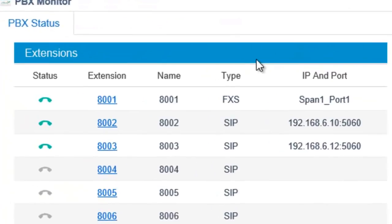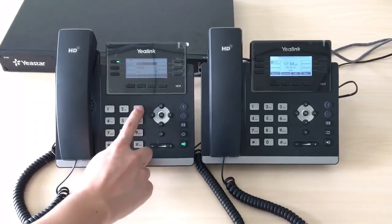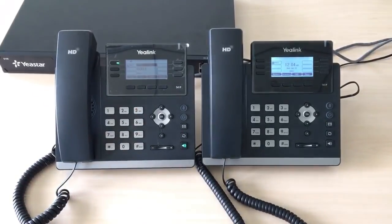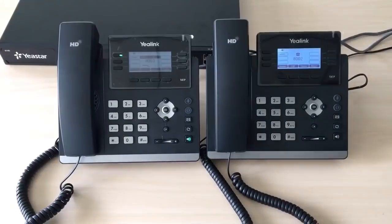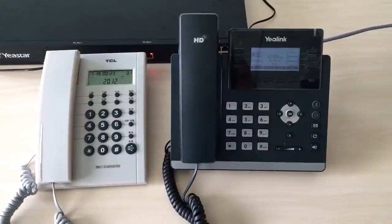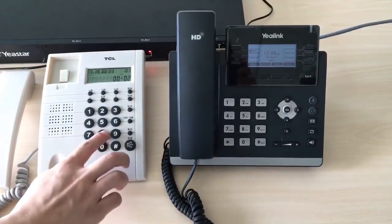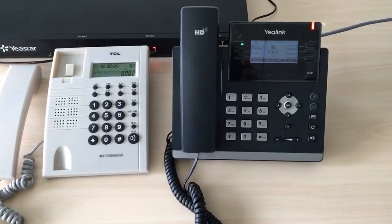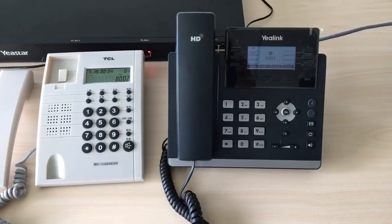After rebooting, the IP phone will be registered as an extension of the SPBX. Use extension 8002 to dial extension 8003. The phone rings. Pick up to answer the call. Then use analog phone 8001 to dial extension 8002. Pick up to answer the call.